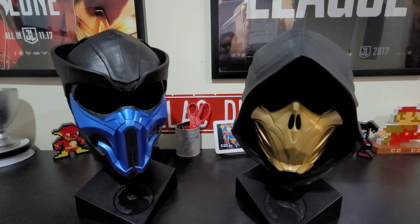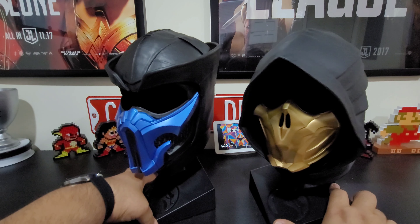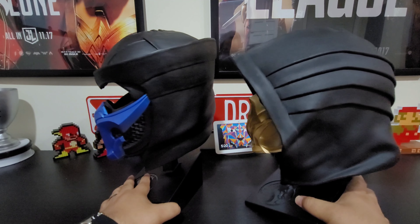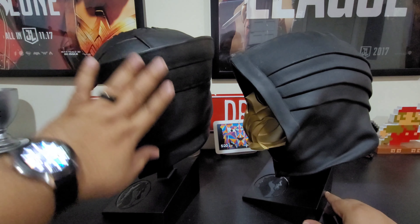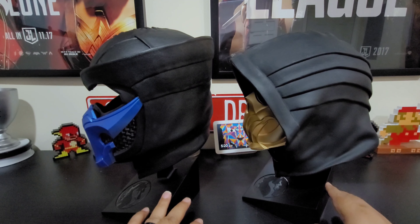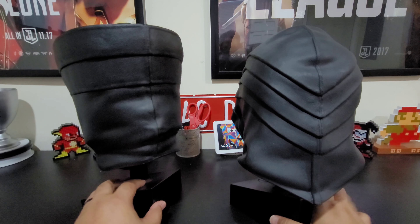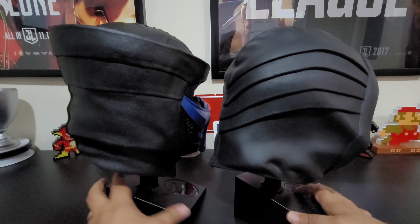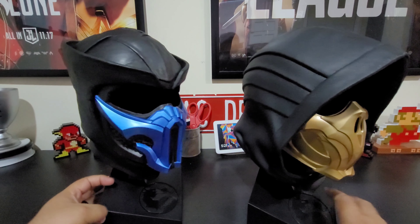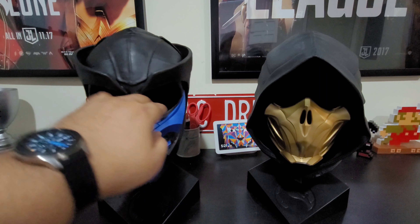I'm super happy to have the pair and be able to put both on my shelf right next to each other in the game room. The Sub-Zero one looks a lot newer since the Scorpion one has been sitting on the shelf — you can tell the color difference there. I really still wish these were actual wearable masks — they have such great detail on them.